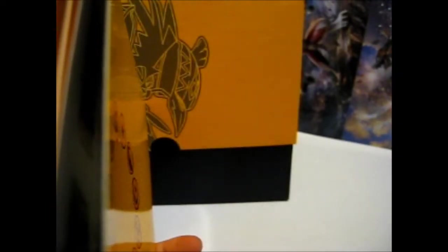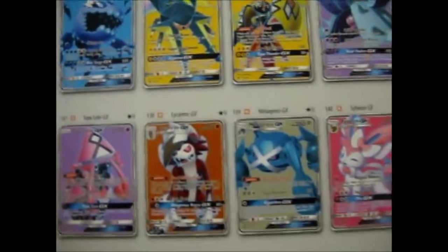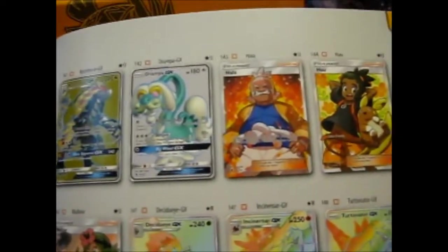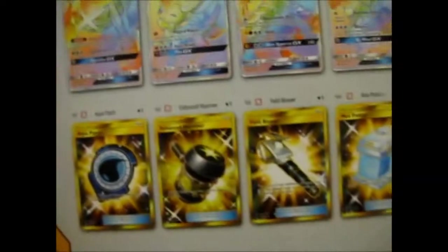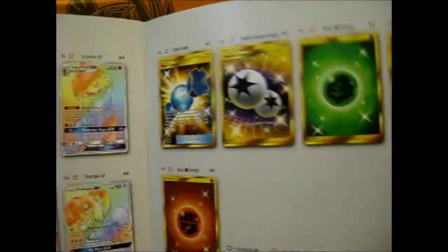So here we have the Player's Guide, which has — as you know — the Full Arts and the Rainbow Rares. And finally, more Rainbow Rares and the Secret Rares, where all the hype seems to mainly go to the Double Colorless Energy.